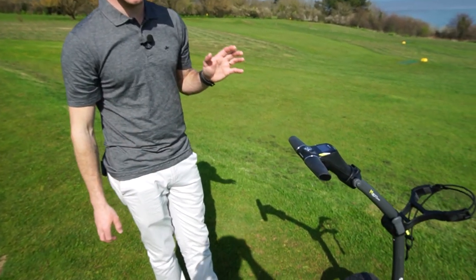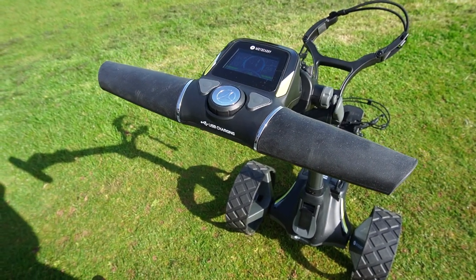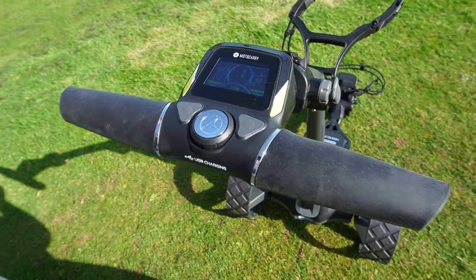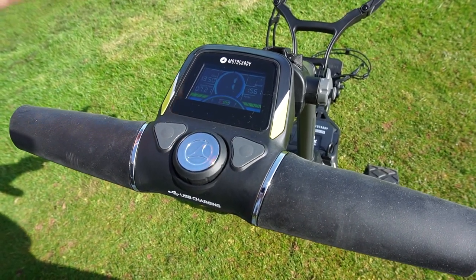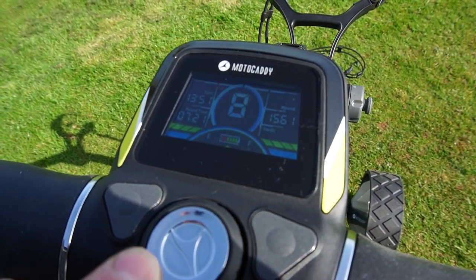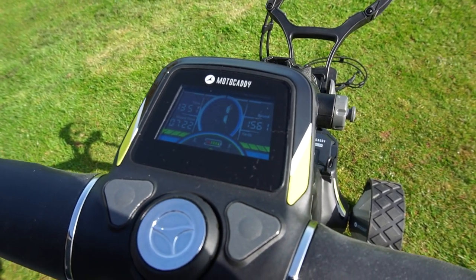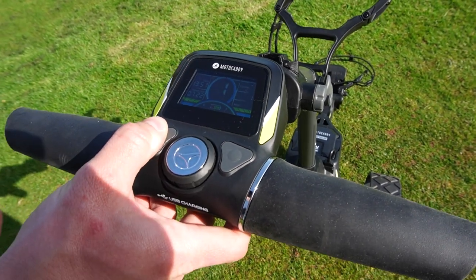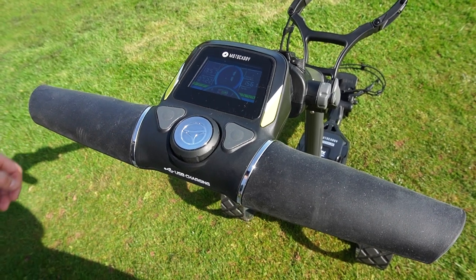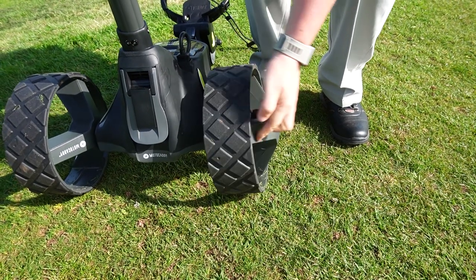The screen is crystal clear, really easy to see even in direct sunlight. The only thing is polarized glasses can be a bit of a nightmare, but that's not the trolley's fault. On the screen, top left you've got time, underneath is round time, in the middle is your speed control which can be adjusted with the dial. The flashing P stands for parked. On the right you've got round time, lifetime, and drive distance, and in the middle is your battery life.